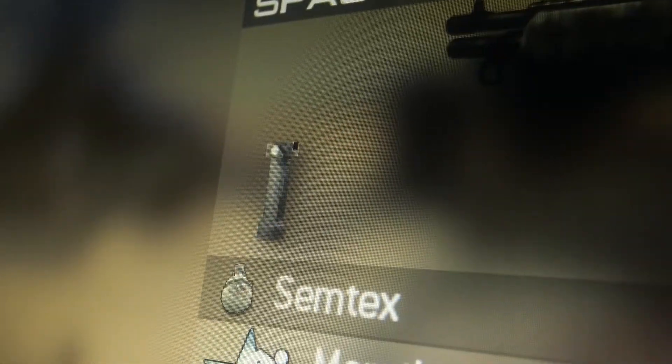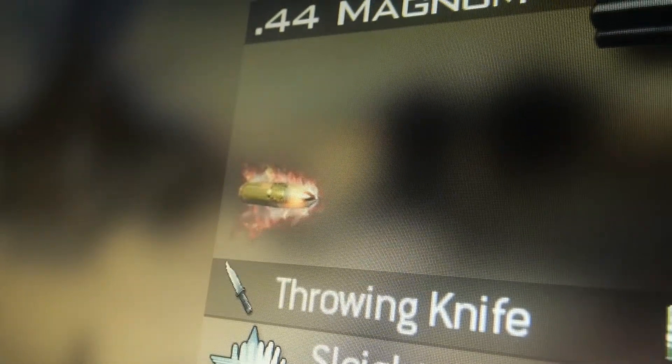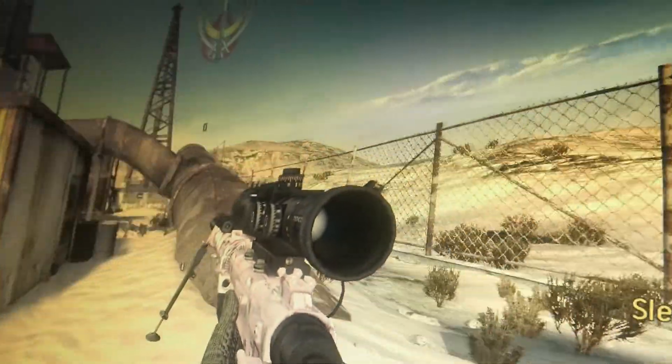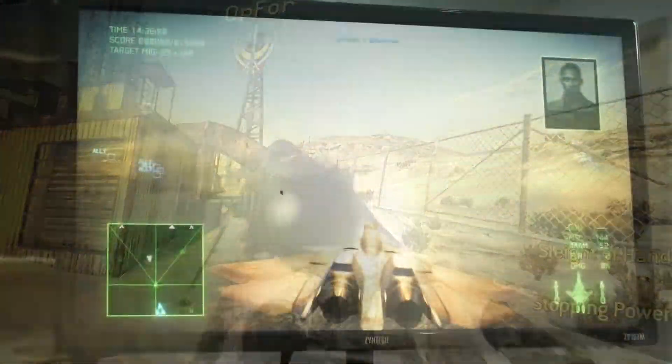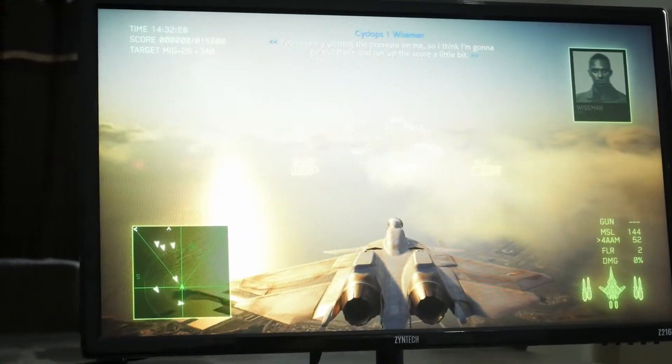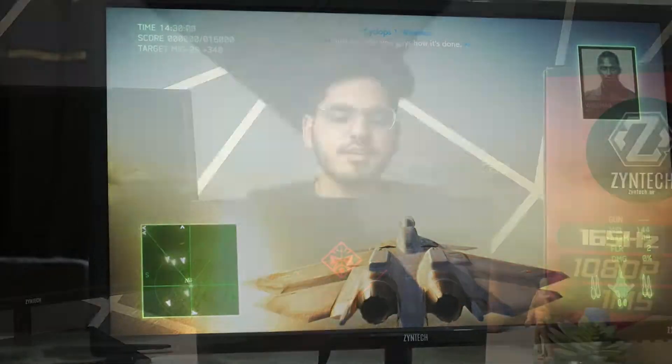The screen is 1080p, but at 24 inches the individual pixels aren't noticeable at all until you're within 5 to 6 inches of the screen. Besides, there is no practical use of having a high resolution screen at this size — it barely makes a difference even at 27 inches.